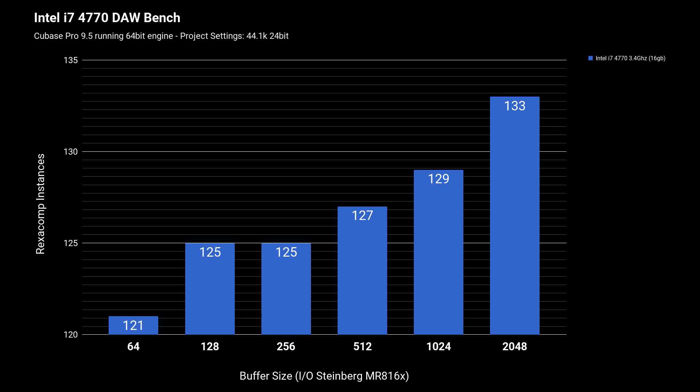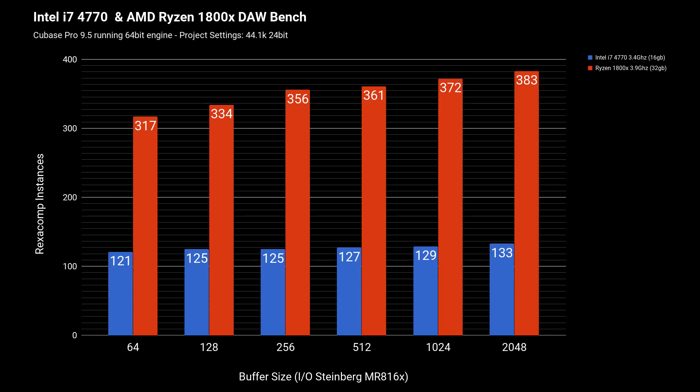First up is the i7-4770 benchmark. I'm running Cubase in its 64-bit engine with project settings at 44.1k and 24-bit. I chose 64-bit over 32-bit to really push the CPU and highlight differences versus the Ryzen. Looking at the chart, it didn't perform that well with the Rexacomp test — I managed 121 instances at a buffer latency of 64, and opening that up to 2048 I got 133 instances before playback was completely maxed out.